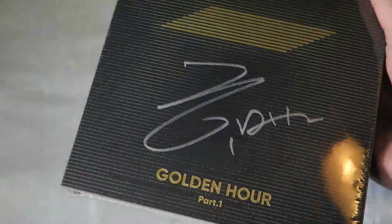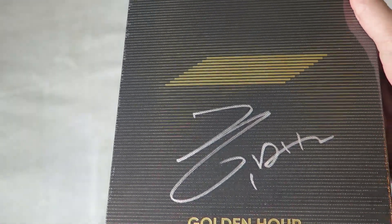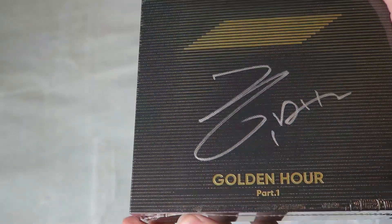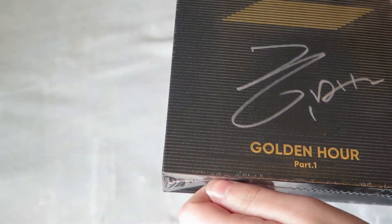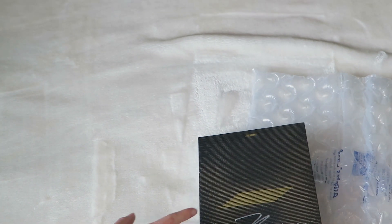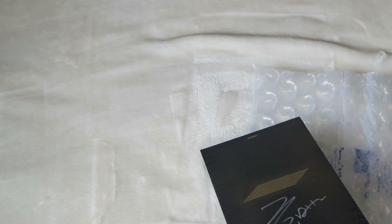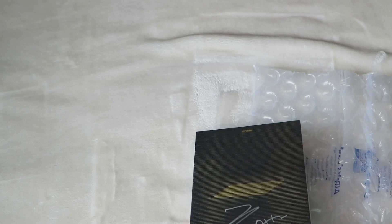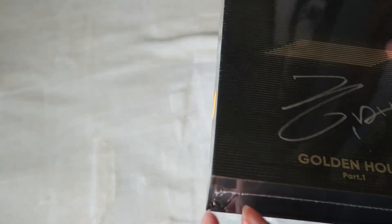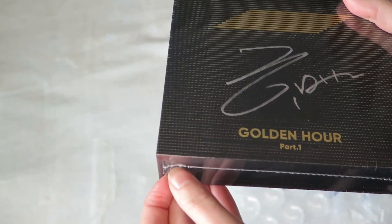This is exactly why I wanted the black version, because I knew that the signature would show up really well. But I had a little fear in the back of my mind that they would use a black marker — that would have not been good. I'm so glad they used a silver marker. It's a nice signature, it looks really good. It's not fading or hard to see.